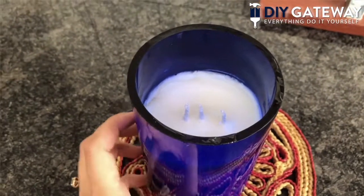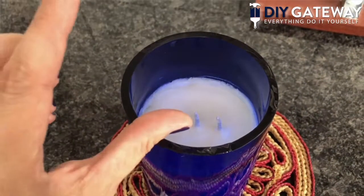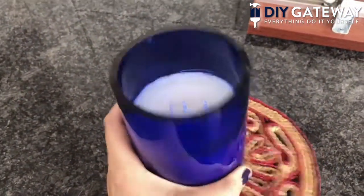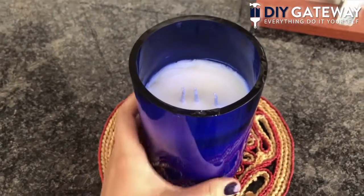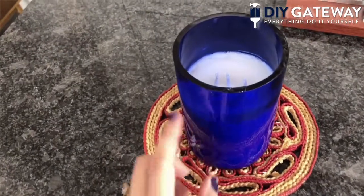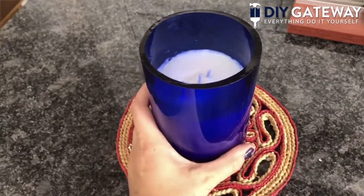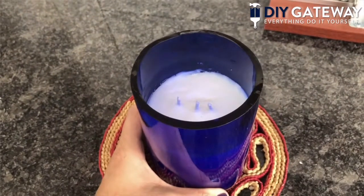A lesson for next time — probably use at least a quarter more wax than you think you need to fill the wine bottle. But this was really fun and it makes a really great and inexpensive gift. Of course, if you want to, you can make your own cool labels and add different kinds of scents like essential oils — the possibilities are endless. This was a really cool project and a cool kit, and I was thrilled to get to try it. Thanks guys!